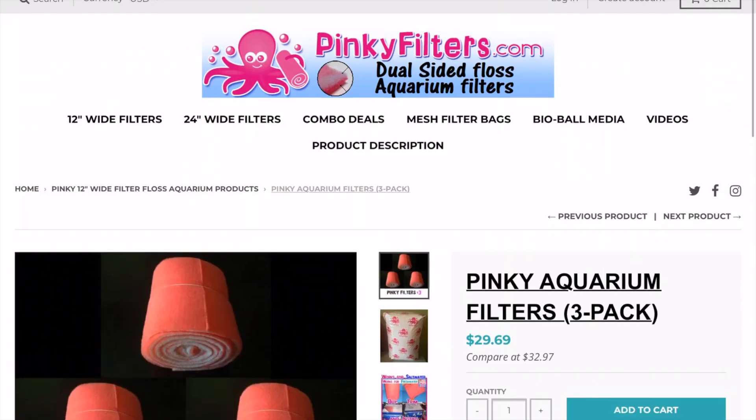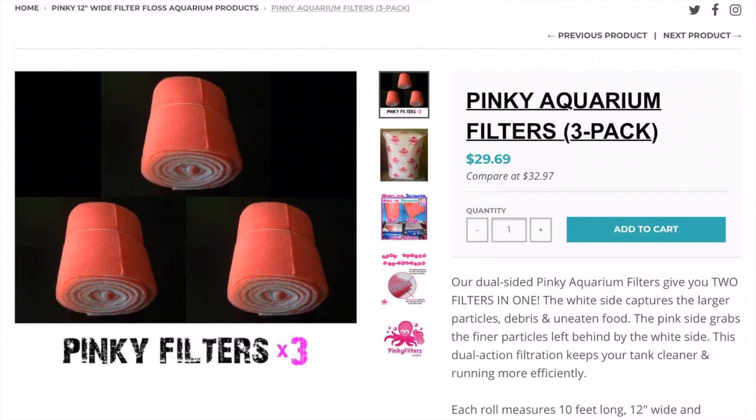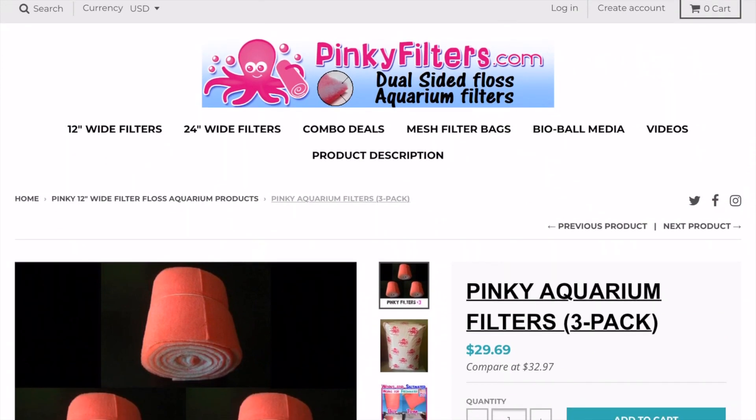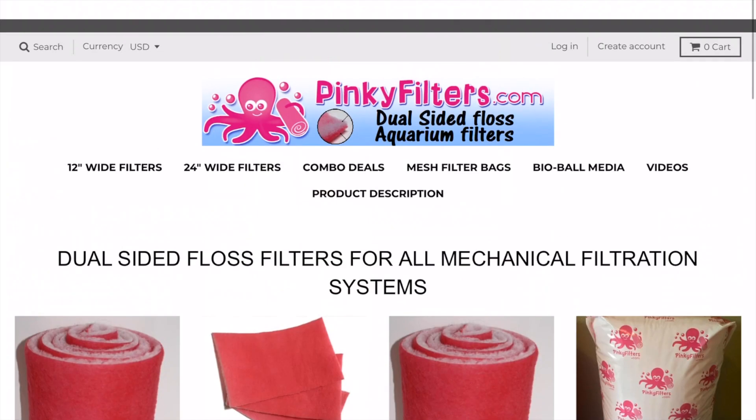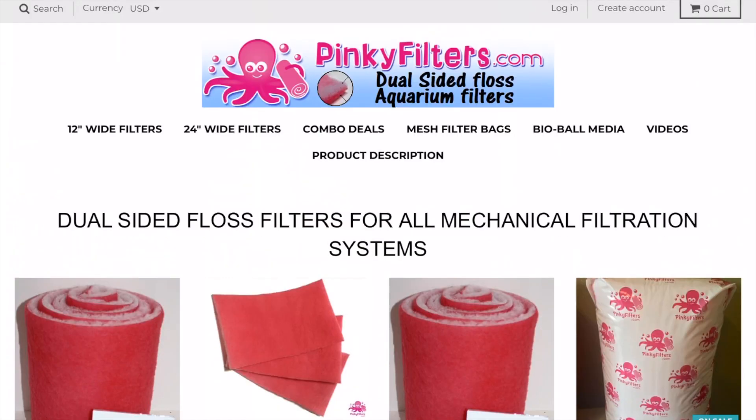I usually get the three-pack and it lasts me quite a while. I like to change these out at least twice a week, roughly two to three times a week at the most. They're really good at catching debris right before it goes to the return section of my tank. These pads polish the water — it's what I like to call it — as the final stage before your return pump.